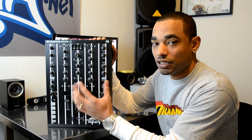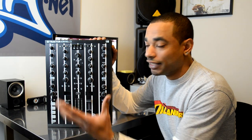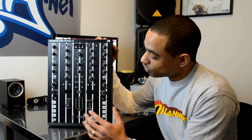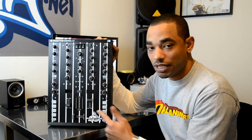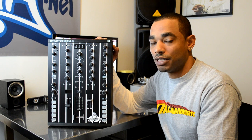Everybody knows that the faceplates on the Traktor Kontrol Z2 are completely removable — you can take them right off; they're held on by magnets and they're metal. You apply your skin directly to each individual piece, and we decided to go with a pinstripe all-black design with the djboof.net logo.